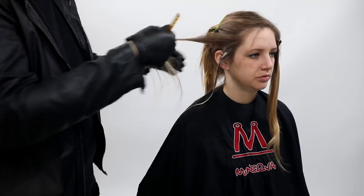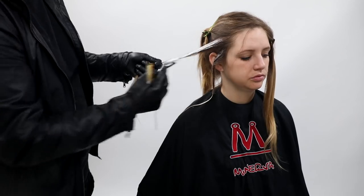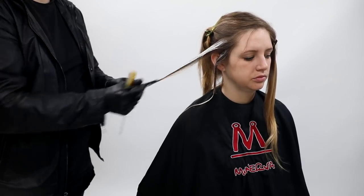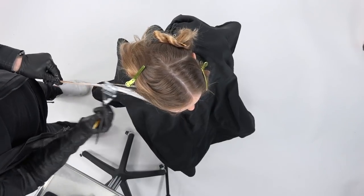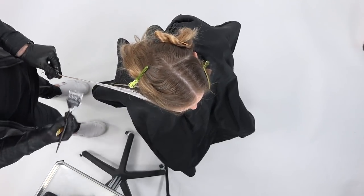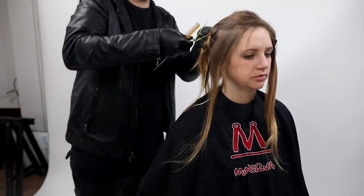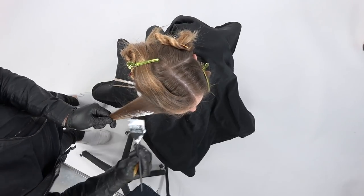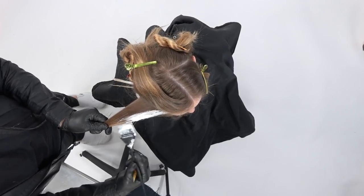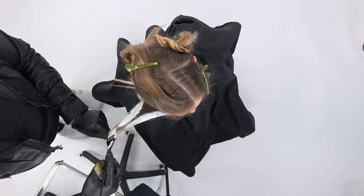The key thing with balayage lightener — I've talked about it in past videos — is you want to make sure you get a really heavy saturation. A lot of people go wrong by not putting enough lightener on. Because it's a clay base, it forms a shell around the section wherever you paint it, and that shell is what incubates the lightener and allows it to lift. With a regular powder lightener, it dries all the way through, which is why you get spottiness and poor lift.